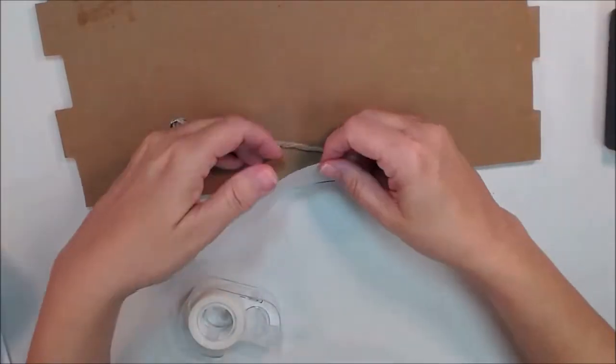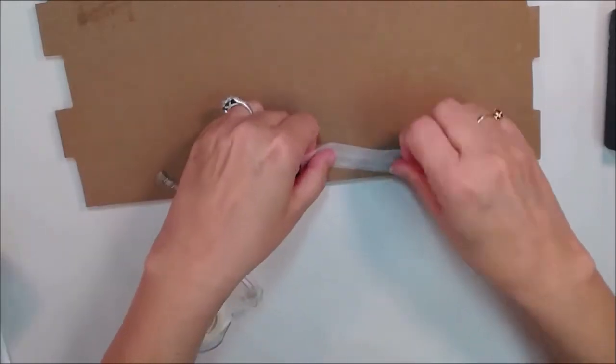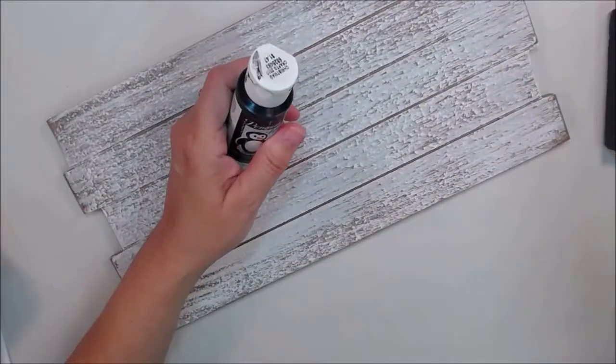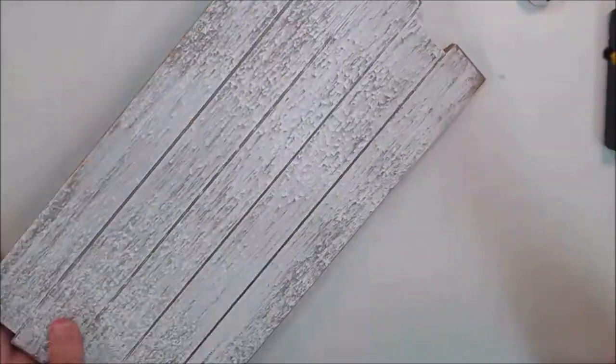So I have this board thingy. It's made from MDF. I picked it up at Michael's a few weeks ago — a month ago — it was like 75% off. How could I not get it?